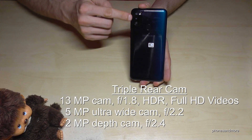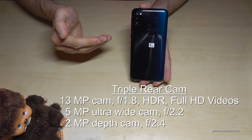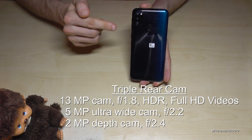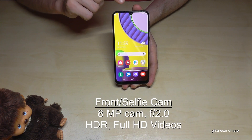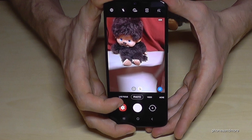For the camera, we have a triple cam with the main cam at 13 megapixels, which supports HDR and records Full HD video. Then there is a 5MP ultra-wide cam and a 2MP depth cam. At the front there's an 8MP camera in the notch, which also supports Full HD video.